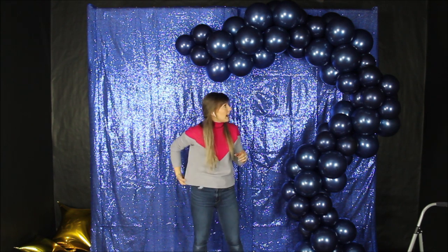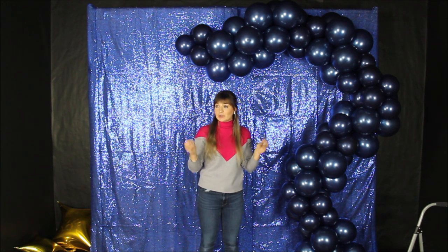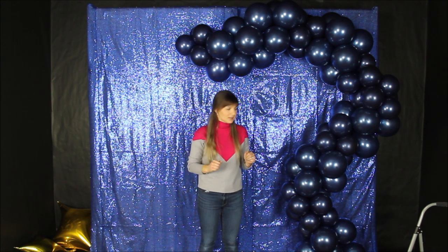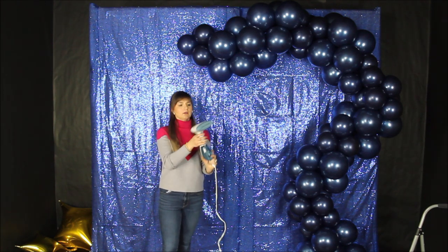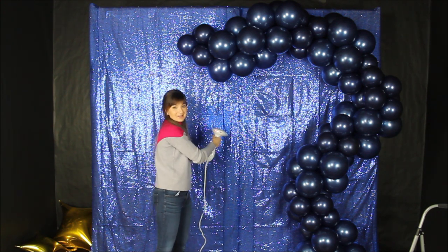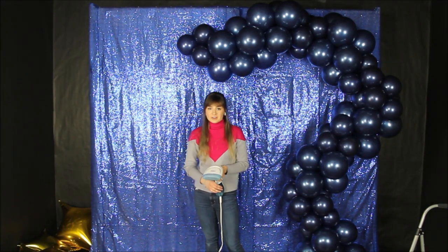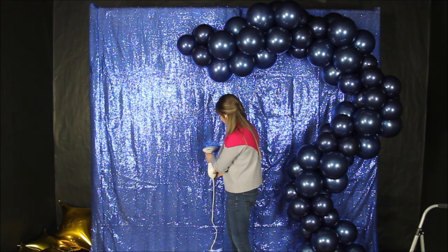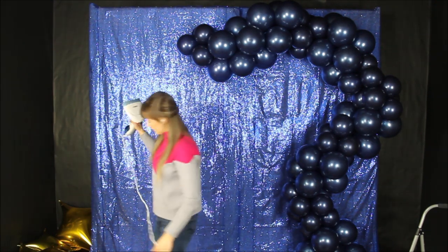The garland base is on my backdrop. How I hung this garland — I will link a video of commonly asked questions about balloon garlands in the description, where I show up close how I hang all of my garlands using backdrops and command hooks. I thought I would be okay with my fabric backdrop, but it's way too wrinkly, so I'm pulling out my hand steamer. I'm going to try to steam this fabric, but I think it's actually the sequins making it worse, so I'm going to leave it.